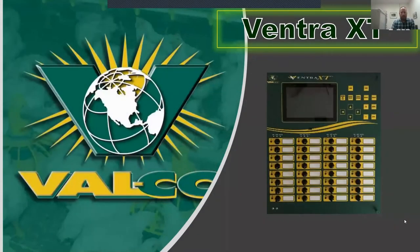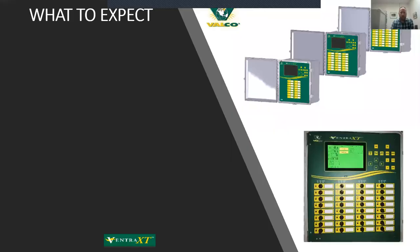Let's talk about the Ventra XT from Valco. This is the next generation controller that's just now hitting production — runs are going out and shipping as of a week or two ago. There were a couple of little hiccups in some production components due to the state of the world, but the first units are out in the field, more shipping next week, and more on order. Beta units have been out for a good long time, so we're very comfortable with this.